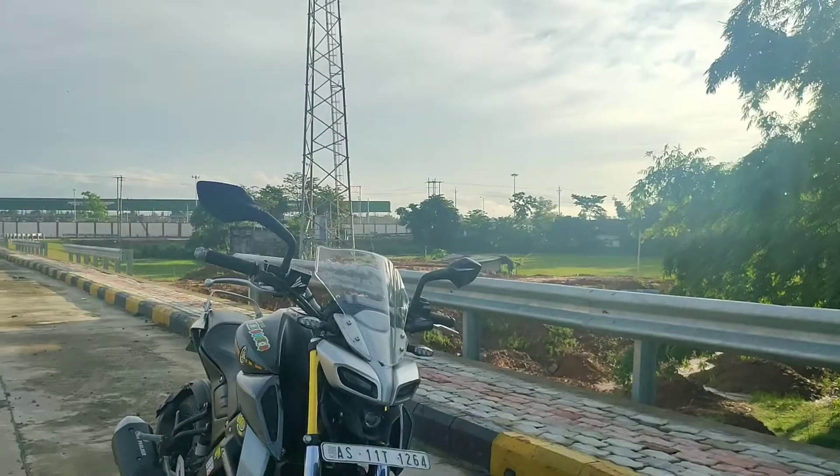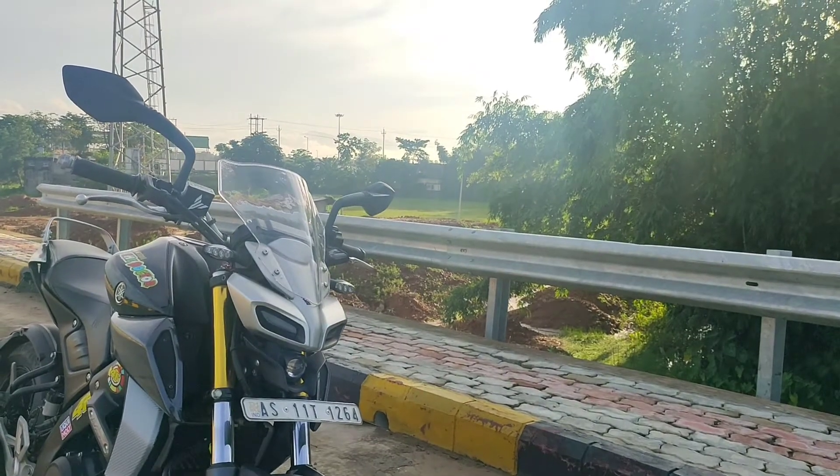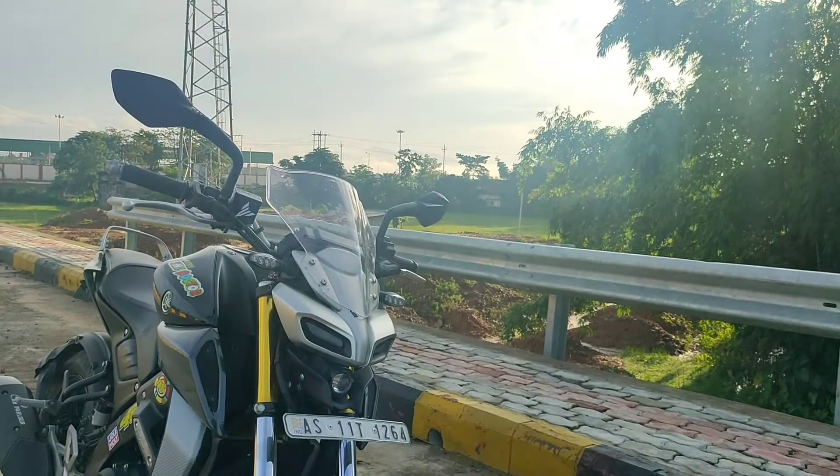The front end looks quite aggressive, so if you plug in and install some windshield, the front end looks a little bit shut. This is why I chose this transparent windshield — it's good for touring purposes.